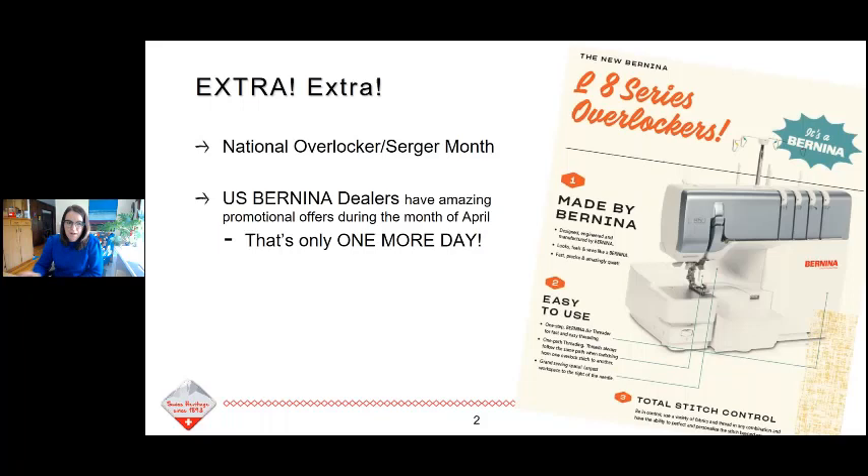I just wanted to bring to your attention that it is National Overlocker Month, and we have some really amazing deals going on at our Bernina dealers this month. Check with your Bernina dealer to see what some of those specials are. You've got a little bit of time to connect with your local dealer and take advantage of sales going on on the machines, the presser feet, and all of that.